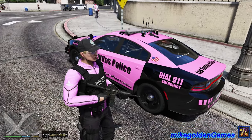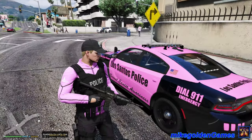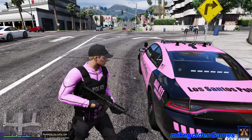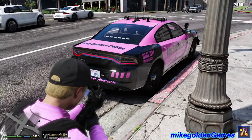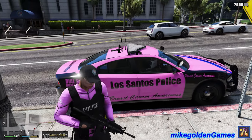Basically I just reskinned his vehicle - unknown author's - and just made it for this specific patrol for October and breast cancer awareness. So I hope you guys do enjoy it. And then we got on the back here in pink again - breast cancer awareness with the stripes in the back there. And that's about it. I took maybe a half hour to make this skin.